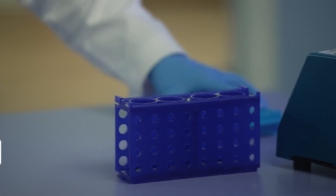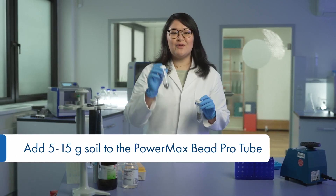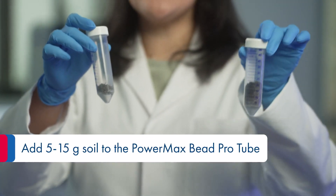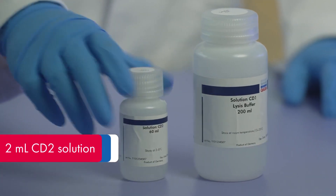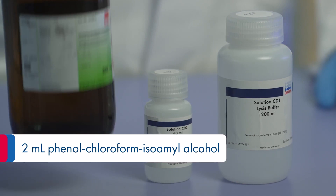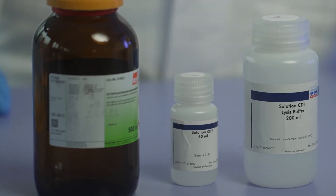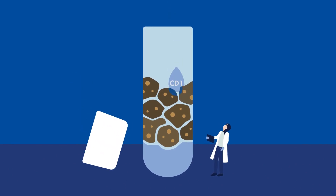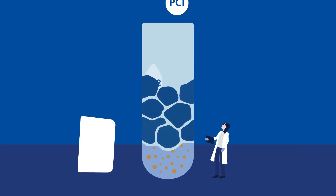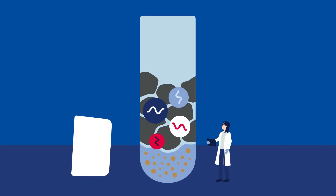Let's begin with the extraction. You can use any input from 5 grams to 15 grams of soil. Add solution CD1, solution CD2, phenylchloroform and gently vortex. Solution CD1 disperses your soil, solution CD2 eliminates the contaminants, and PCI protects your RNA from degradation.